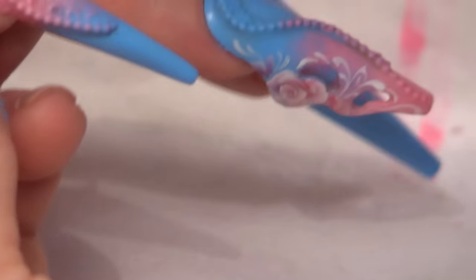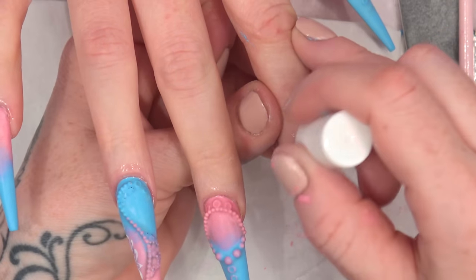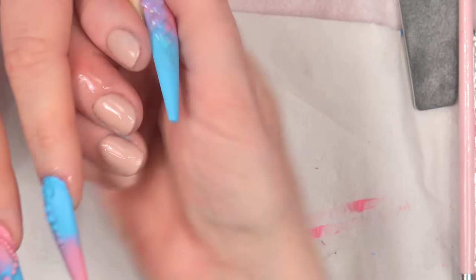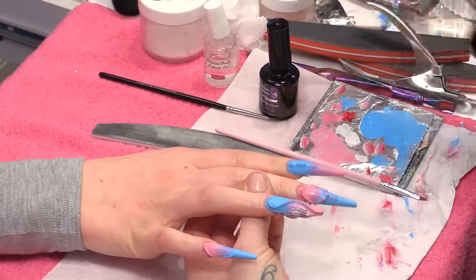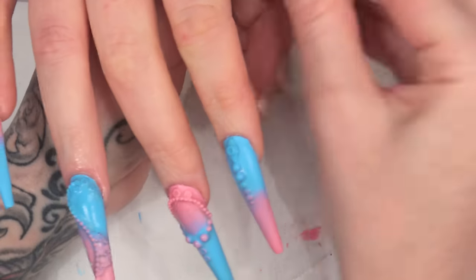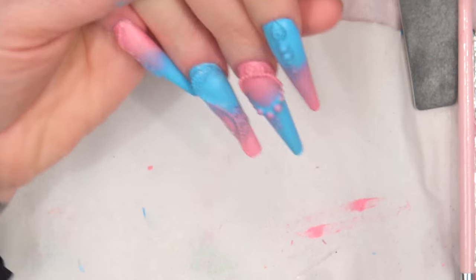I'm going to put a little bit of cuticle oil on, but I need to be wary that if the cuticle oil goes on top of the nail it will take away the matte effect. I'll oil them, rub it all in, massage it in, and then wipe over with the gel residue wipe-off solution to remove any excess oil — and it will still reveal the matte effect of the nails.